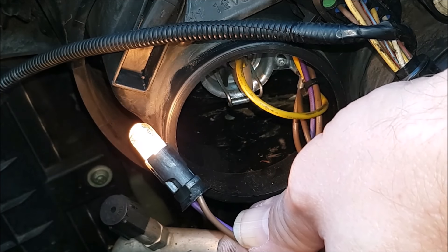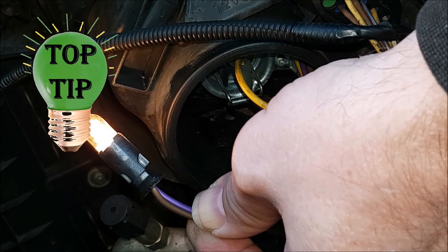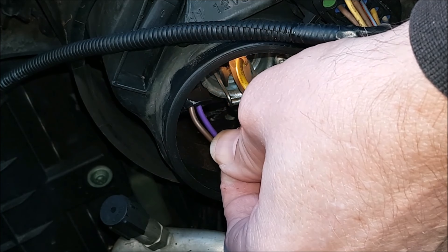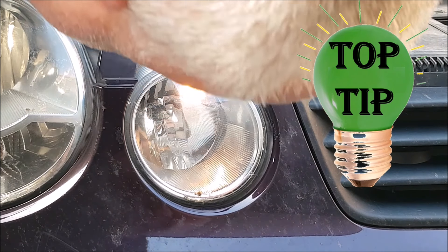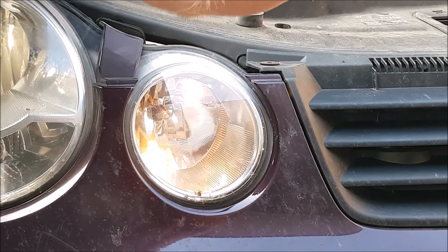I find it a lot easier to put these bulbs back if you switch them on. Hold the wires about an inch from the bulb holder. Gently take the bulb holder into the cavity up towards the top corner and with the bulb on you can look through the front of the light, see the bulb, and guide it into position. Then put your fingers in behind it and push it all the way home.